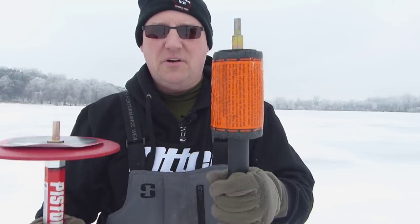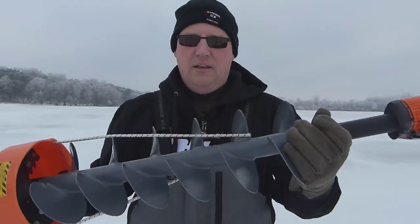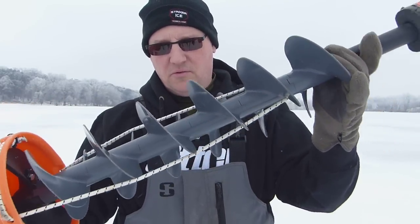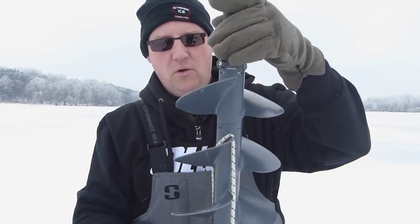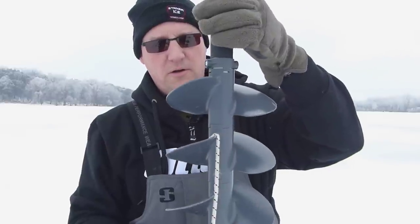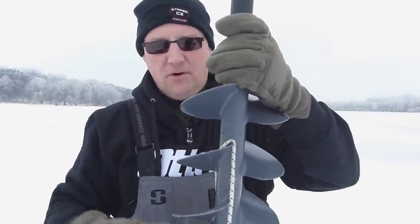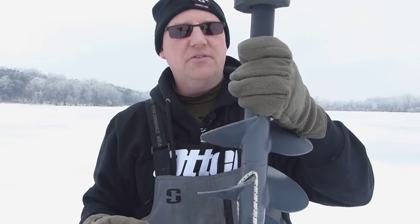Now let's talk about what's different. The K-drill has these serrated auger flights. What that means is when you're drilling, you're going to have to pull the slush up out of the hole — it's not going to screw it out like a normal auger would. Every 6 to 10 inches, you should pull it up and clear the snow out of the hole.